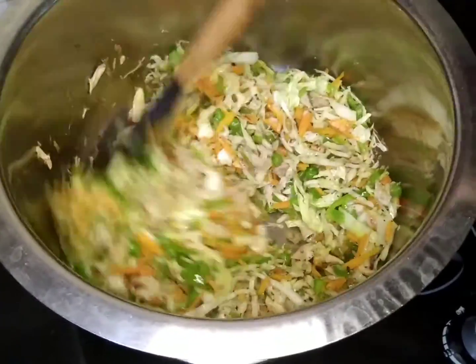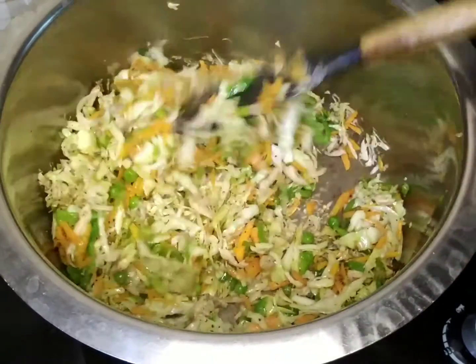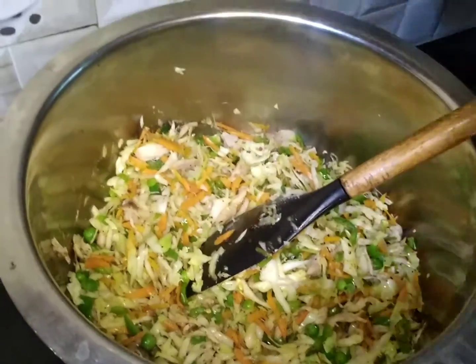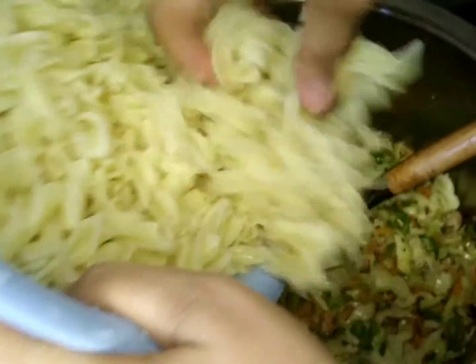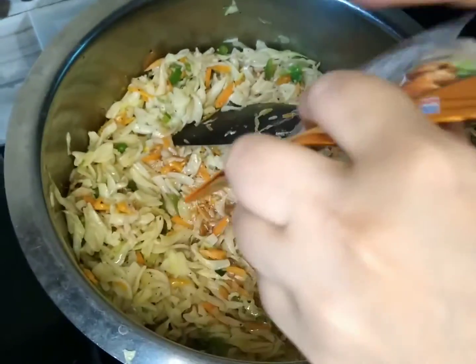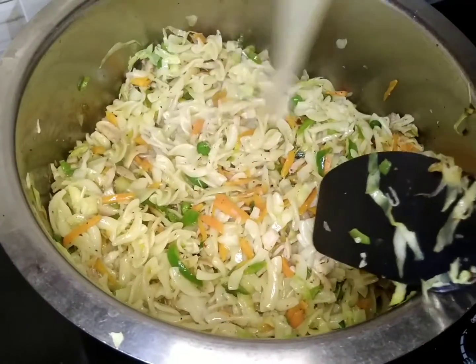Now we have to add all the vegetables that we are going to use. We have to add all the vegetables. The next step is to add boiled pasta. When you boil it, you will need to add all the pasta. After adding the boiled pasta, we have to add a sauce.